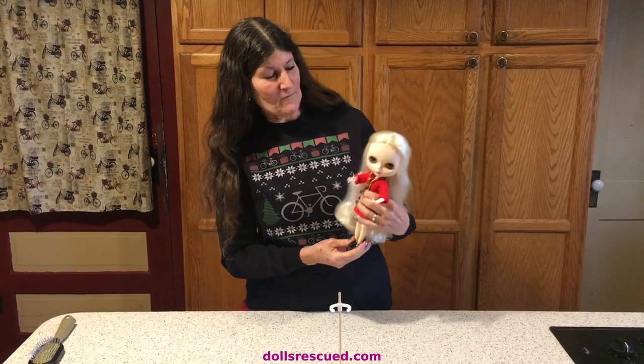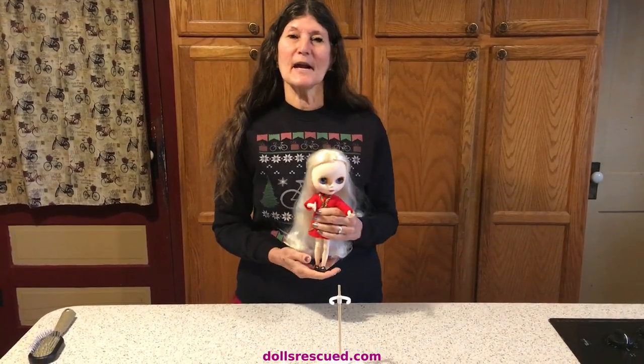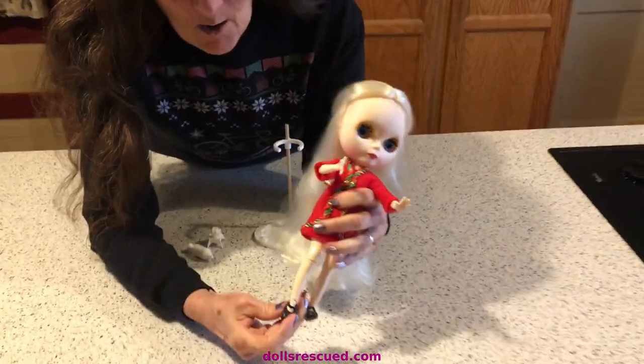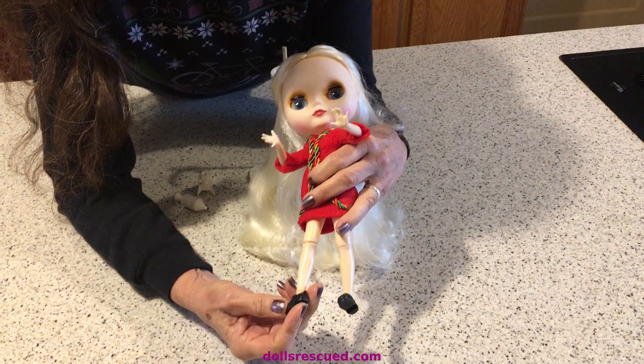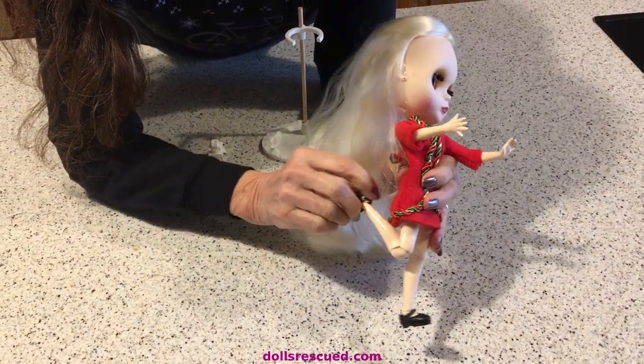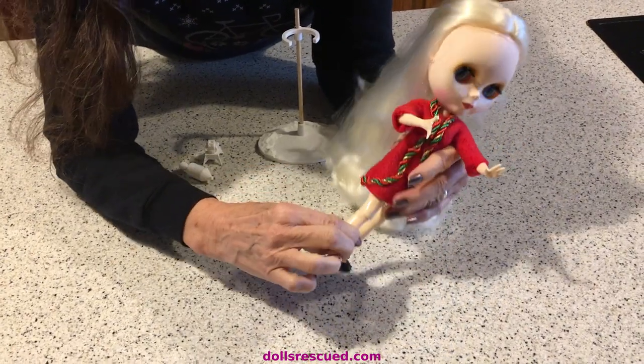Hi, I'm Marna, and this is one of my new Blythe dolls that I have named Moon. I wanted to show you that she is ball-jointed — can you see the ball there? And fully articulated. I just love these Blythe dolls.